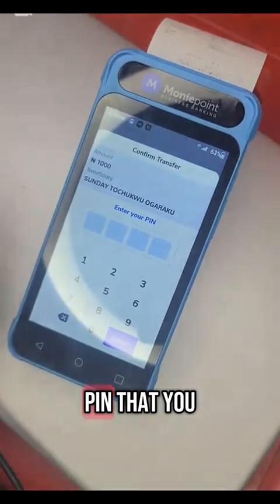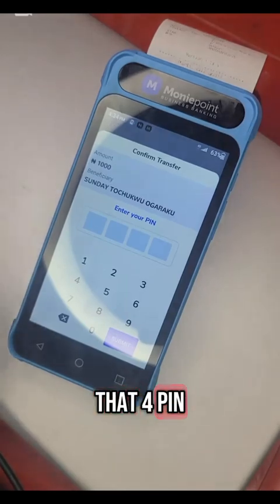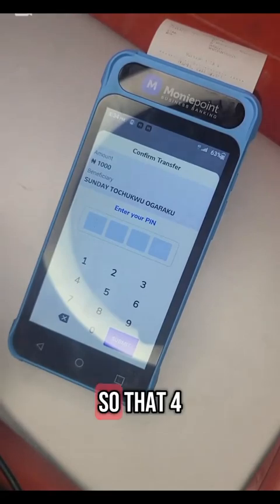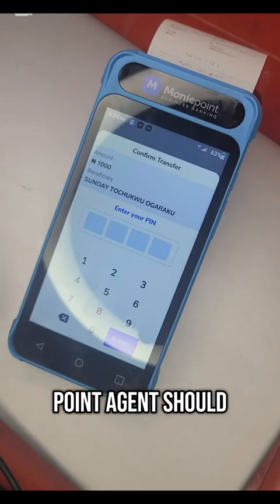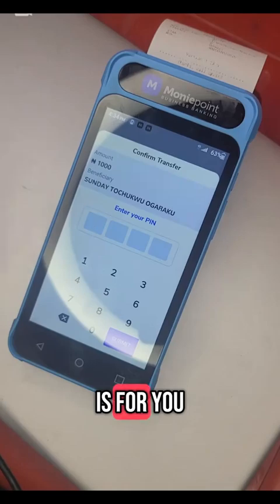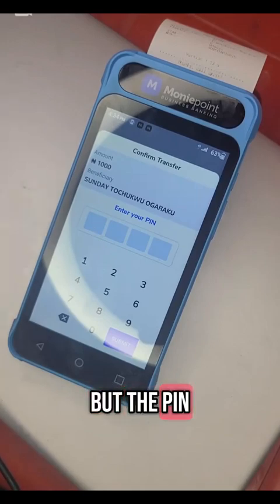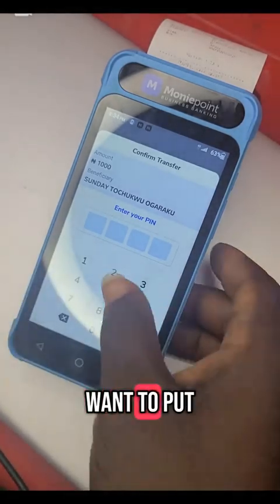Now the four-digit PIN that you created when setting up your account — that is your POS pin, and that is what you are going to enter. That four-digit PIN belongs to only you. Don't allow anybody to see it. Even your Moneypoint agent should not know that PIN. If someone knows the pin, they might withdraw your money.